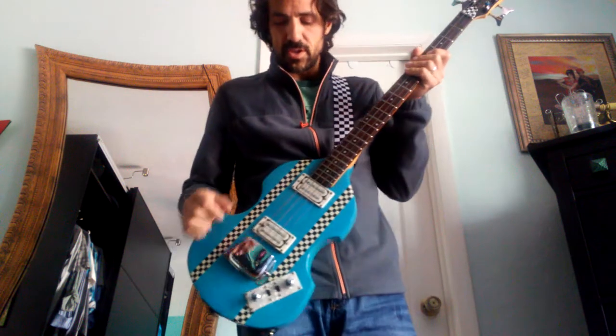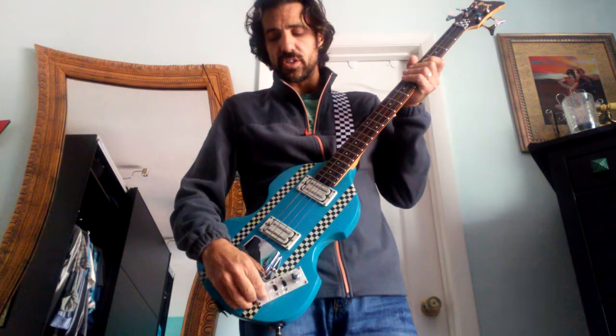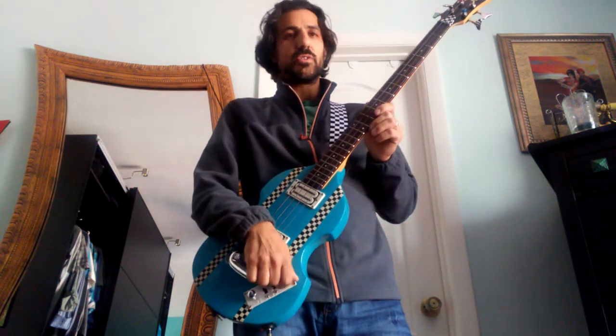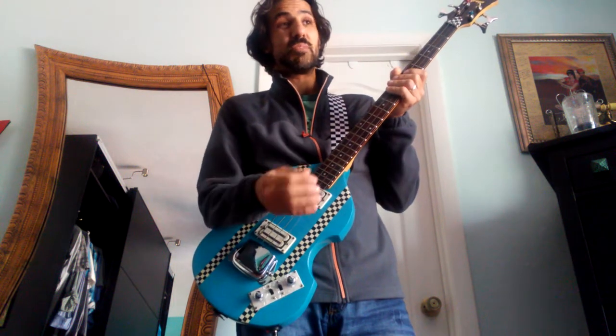I built this little pedal and it sounds really good. I hooked it up to a tone pot — push-pull rather — and I'll give you the tone of the clean first.